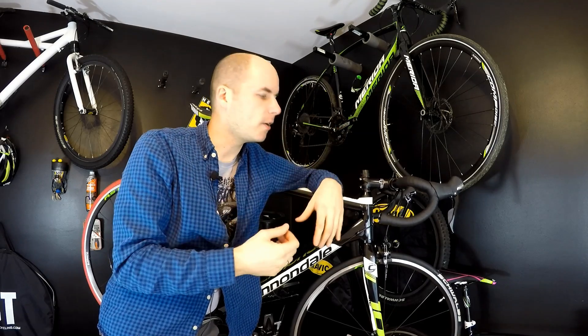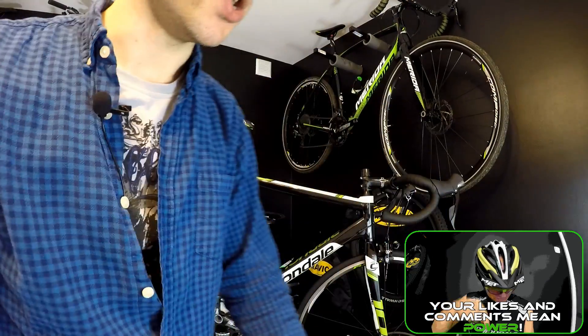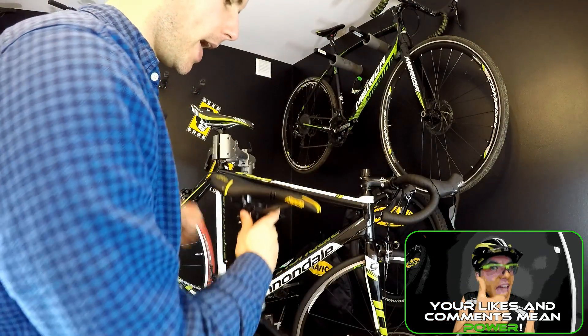Hi there, Ken and Danny here, and this is the episode about hydroforming — what hydroforming is and how it affects us riders using aluminum or steel bikes. To get a clue about what this technology is all about, and why we pay so much more for hydroformed frames nowadays, let's compare two frames: one fully hydroformed and one with no hydroforming at all.